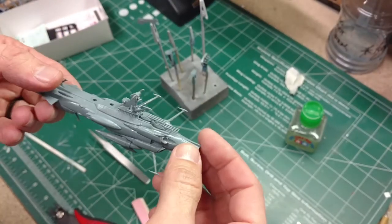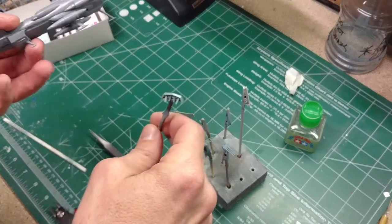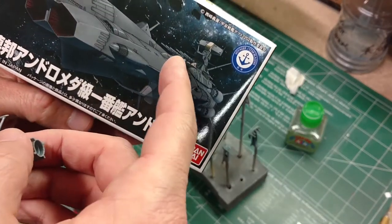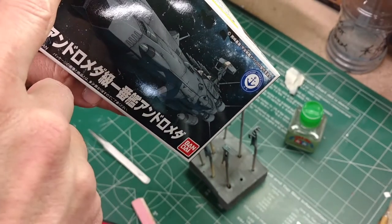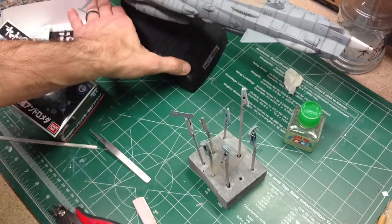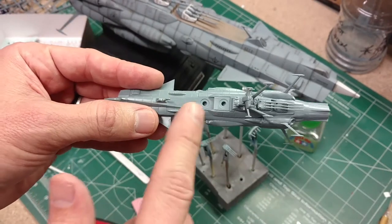We've got it mostly assembled here. I intentionally left off some parts: two of the forward guns, the vent section that goes up front, and the part that goes with that vent section. The forward guns have a part that's white, so we'll need to paint that. The front of the ship is white, and that vent section underneath is also white. As you can see on the big one, there's a brown deck section underneath the forward gun. To make painting easier, we're going to leave those parts off for now.